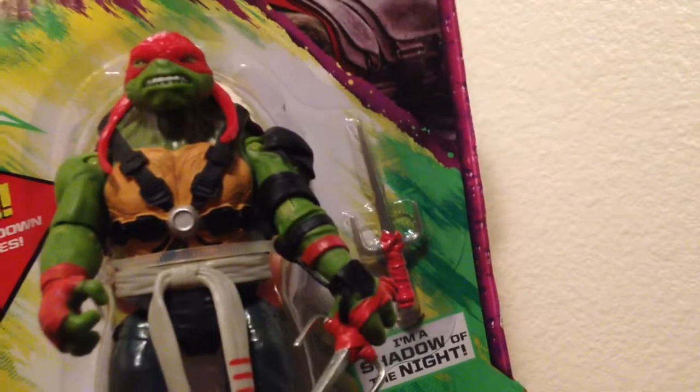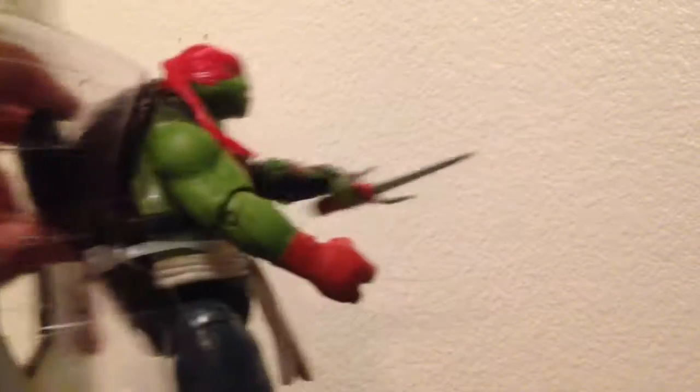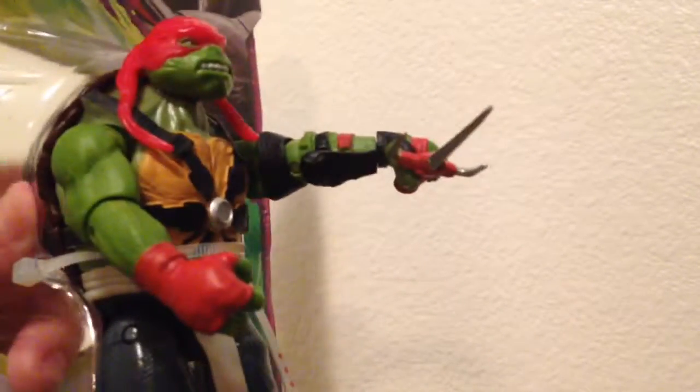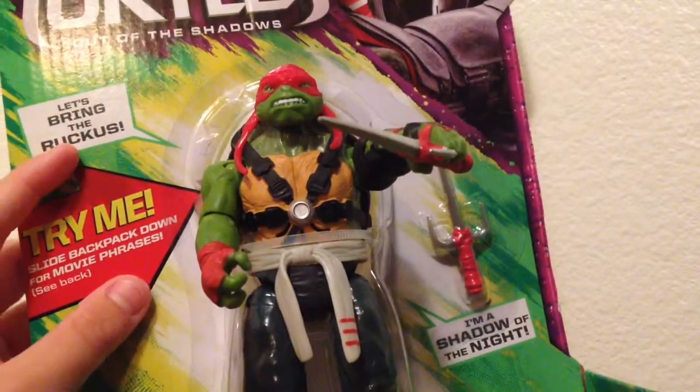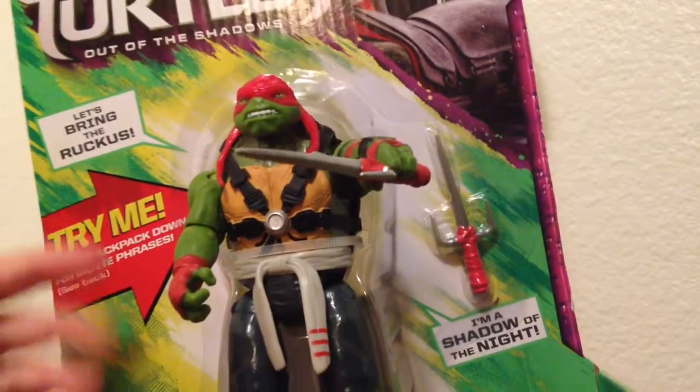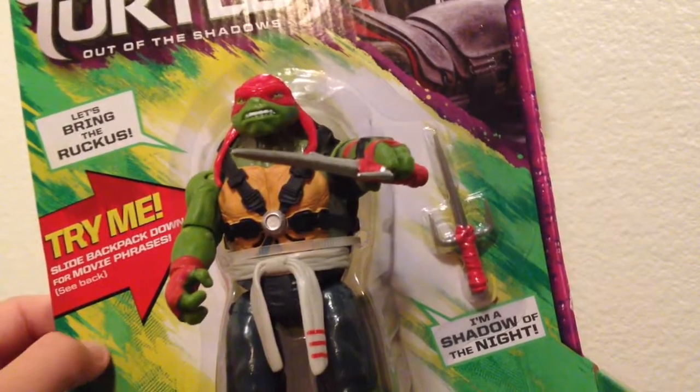The battery is probably dead, which stinks because it was working. It goes like 'Let's bring the raucous' and 'I'm a shadow of the night' — I don't know why Raphael would say those things, but that's his little battle sounds feature.